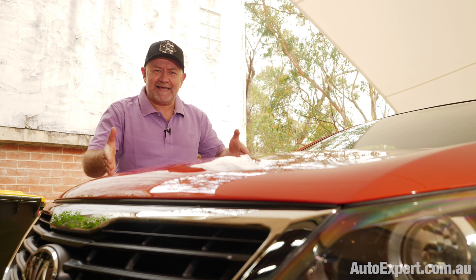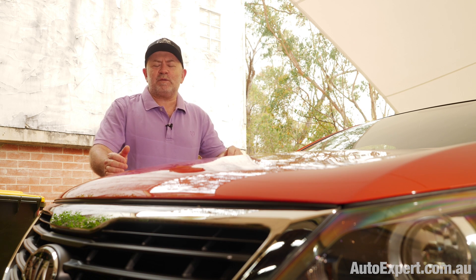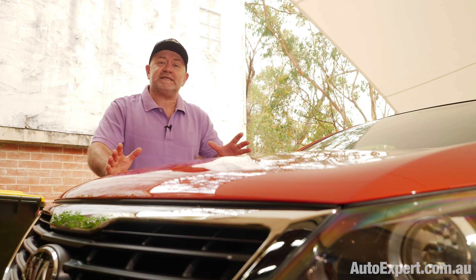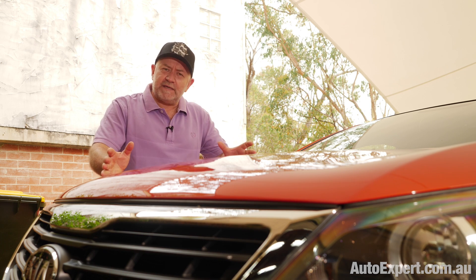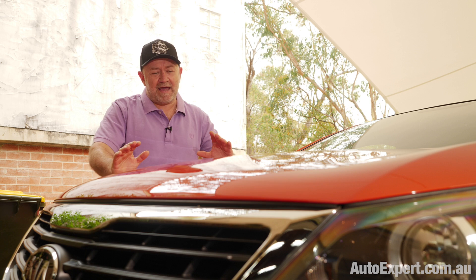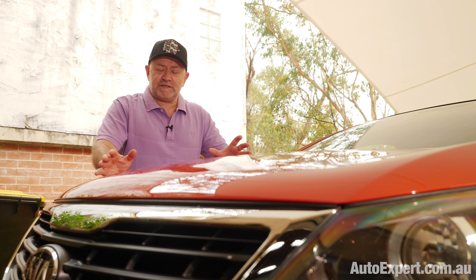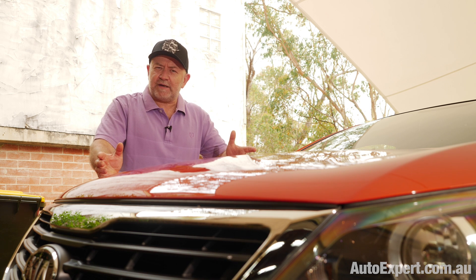Dead as a dead dingo's donger, battery-wise, which is an occupational hazard if you're a motoring journalist, because you're always evaluating someone else's car and your own car sits here undercover doing nothing for several weeks. And then you need to go out and Murphy's Law. So you need a rescue, and it is undignified to call for help. What's the easiest way to do that?